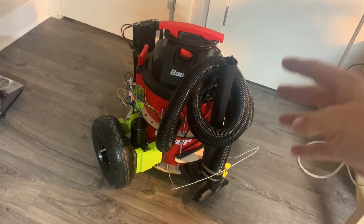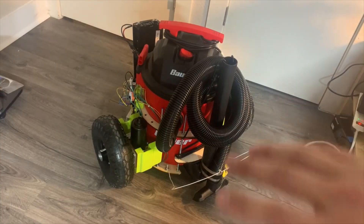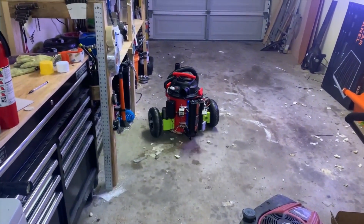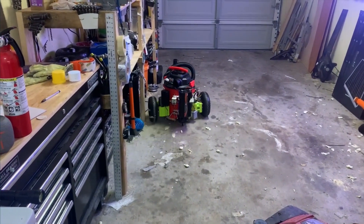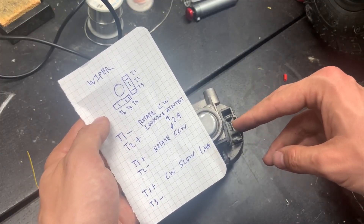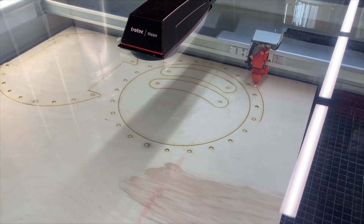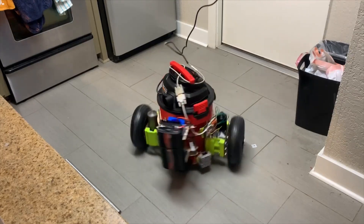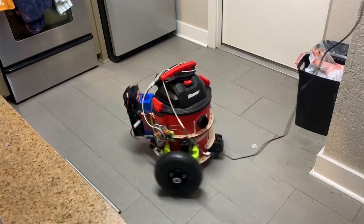Another project I enjoyed this week comes from Clay Builds. He wanted to see if he could make an industrial grade Roomba by turning his shop vac into a robot — and honestly, I'd say he pulled it off, at least for a while. Using a laser cut plywood frame, windshield wiper motors, an e-bike battery, and a power inverter, he's able to get the whole thing rolling.